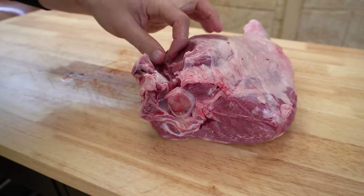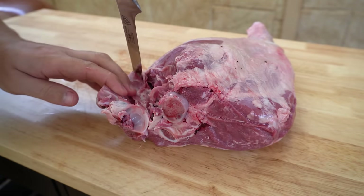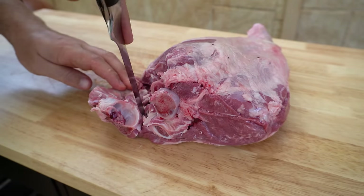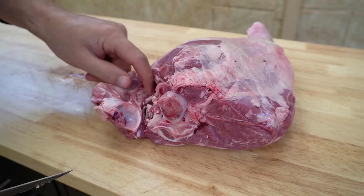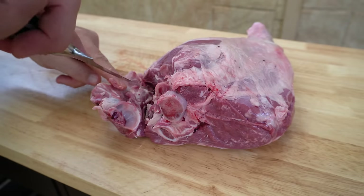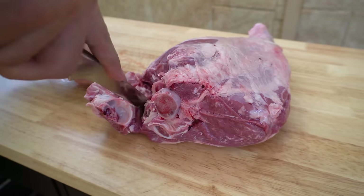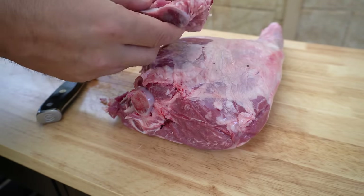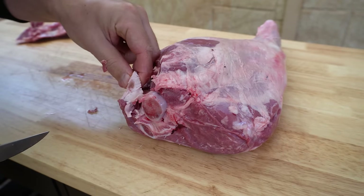Get your knife and continue on. You always want to try and cut away from yourself where possible. Once you get down a bit further there's a little bit of bone in there that runs up and inside, so just work your knife up and around that. And there's our little hip bone — there's just a little gland in there.